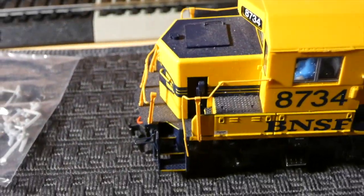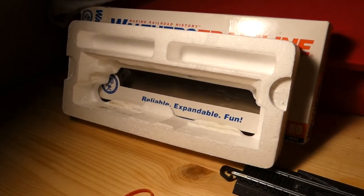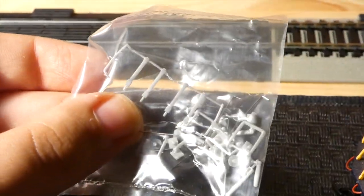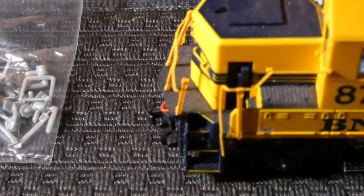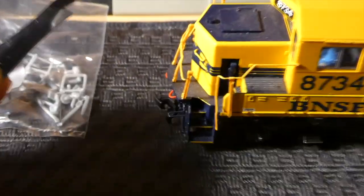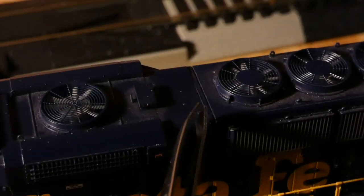The reason the handrails are so badly bent is because the seller put the GP60 into a Walthers Train Line box that was actually supposed to hold an Amtrak F40PH locomotive — you can tell by the plow and the bits and details. He managed to shove the GP60 in there, causing the handrails to bend. So I'm going to have to fix the front handrail — basically replace the entire front end because it's badly bent — and also fix a missing horn, which is located right here.